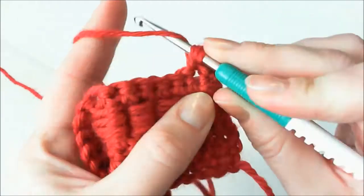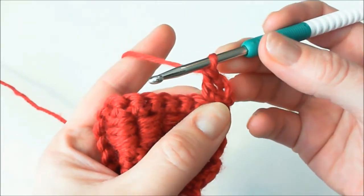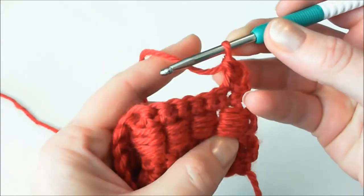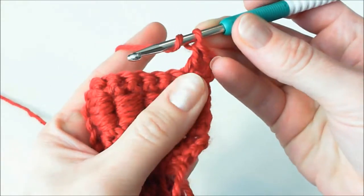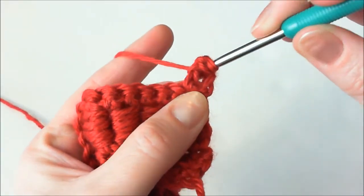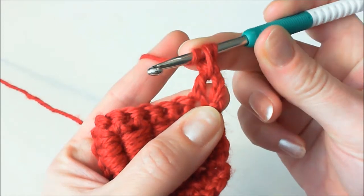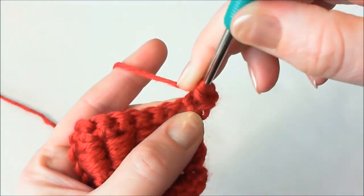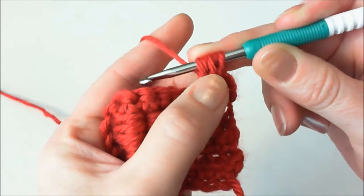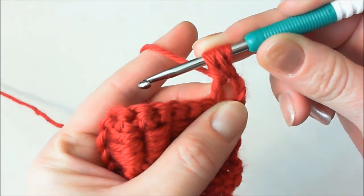Make a double crochet stitch in the previous row. Now this stitch consists of a lot of wrap-around pieces of yarn and yarn overs. Yarn over, bring the hook behind the double crochet stitch from the right — like this. Grab the yarn and pull it through. Again, yarn over, bring the hook behind the double crochet stitch from the right side of it. Grab the yarn, pull it through. Stretch always — every time you pull the yarn out from behind the double crochet, stretch it.